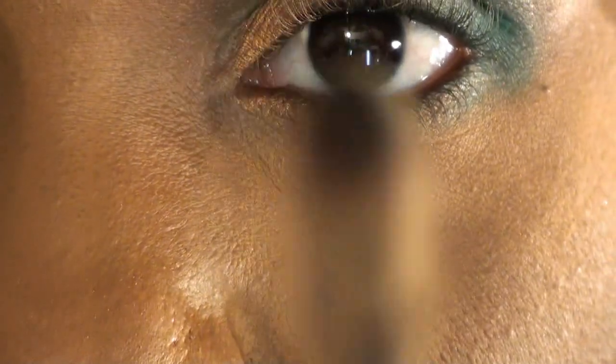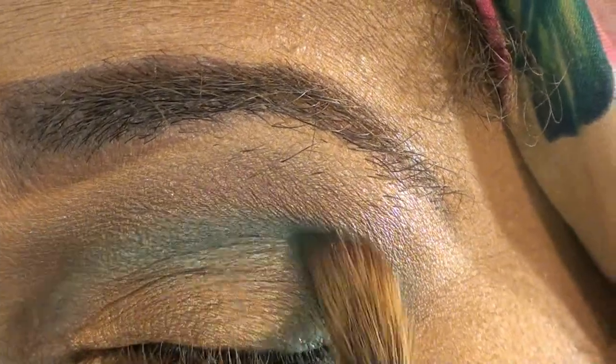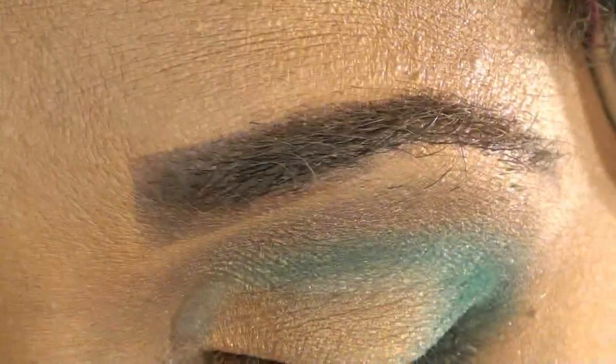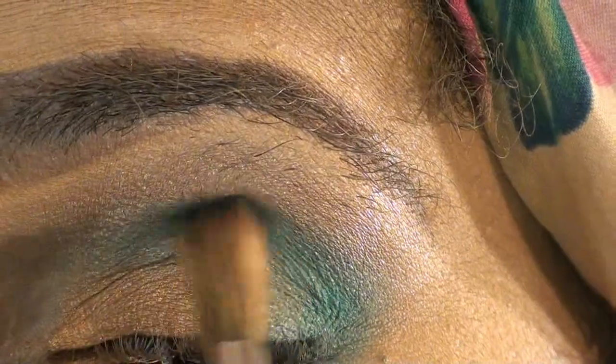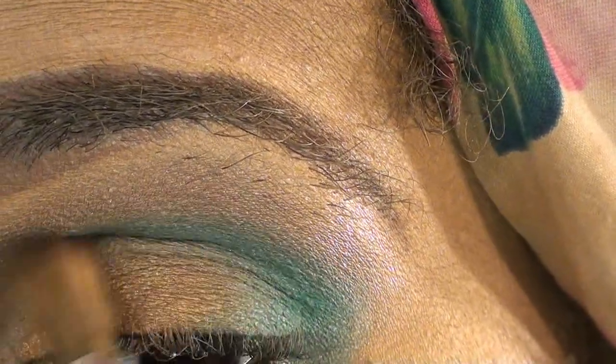Go in with yet a thinner brush — this is my MAC 223, a really pointy brush — back in with that blue. We're going to go right in there and intensify that color. Lightly intensify it — you just want to dab it in, because the colors are really potent. Color payoff is good, but once you start blending it, it dissipates.